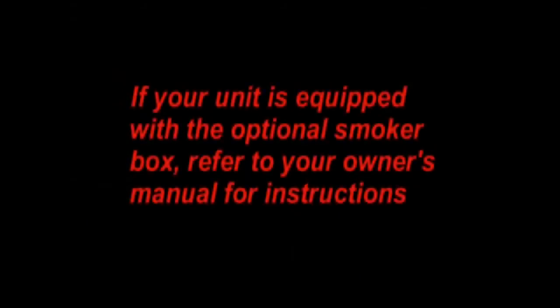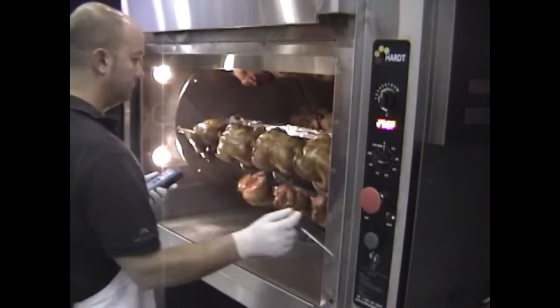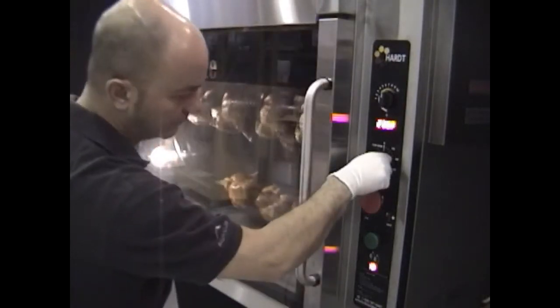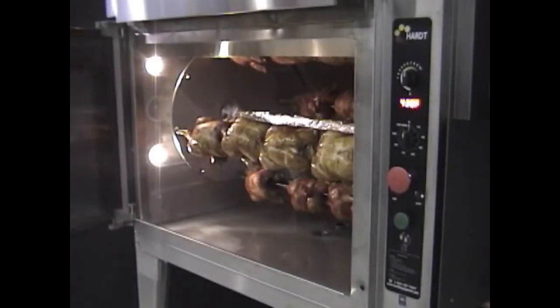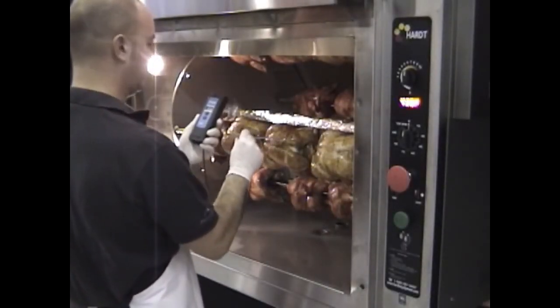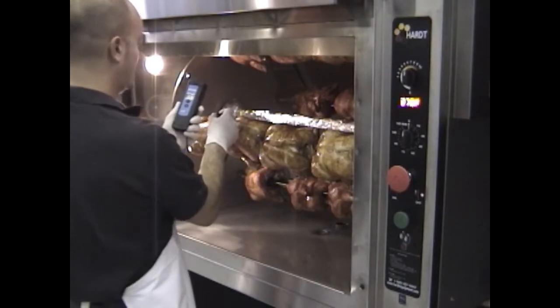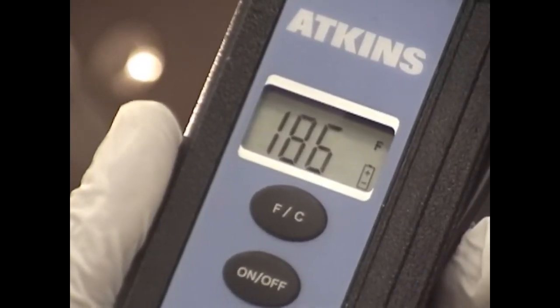If your unit is equipped with the optional smoker box, refer to your owner's manual for instructions. End of cooking, checking temperature: measure the temperature in the breast of several chickens on different skewers to make sure it meets your guidelines. If not at the desired temperature, add 5 to 10 minutes on the timer. When the buzzer sounds, check the temperature again. If the desired temperature has been reached, proceed to unloading.